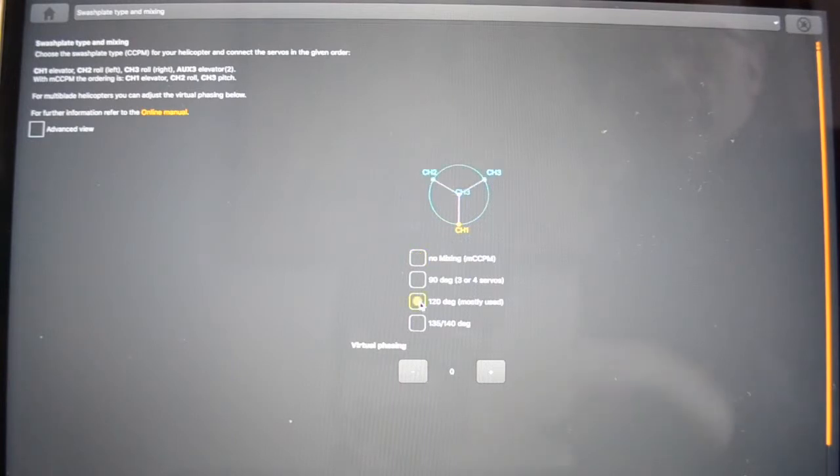So we'll go for 120 degree CCPM, and it does allow you, if you've got a multi-blade helicopter, to also change the virtual phasing.